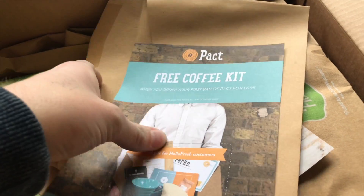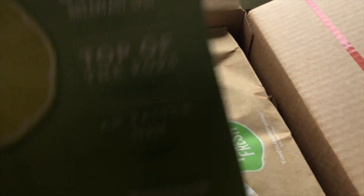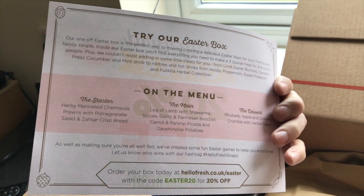Free coffee kit. This week we've got the Fresh Times, a lot of recipes and stuff. I've noticed they've been trying to push this Easter box but it is quite expensive for a one-off meal. I believe it's for four people.